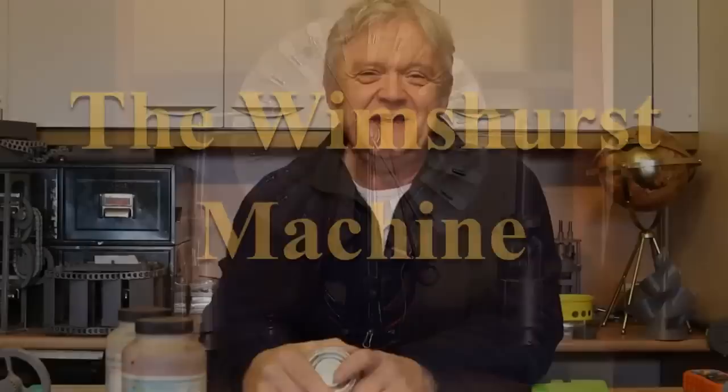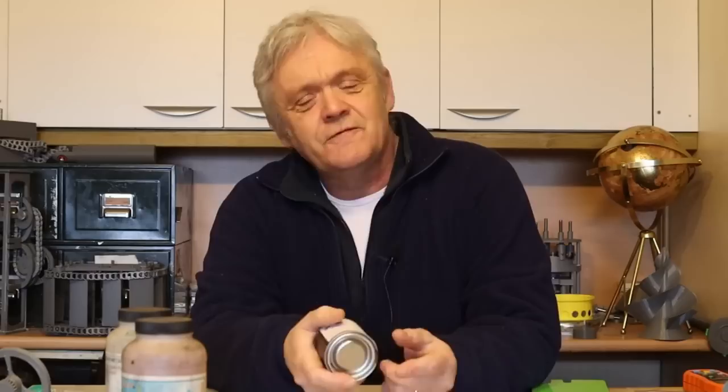Hi everybody! So I have what might be considered an unhealthy obsession with electrostatic machines. But that's only because I think they're poorly understood, poorly researched, and offer great potential for generation of power.